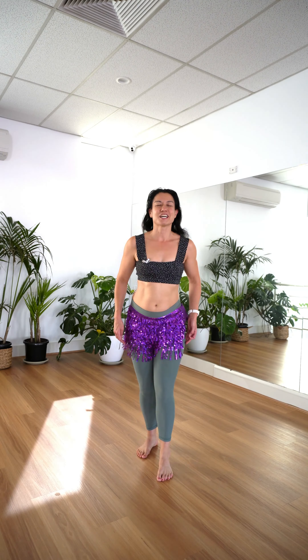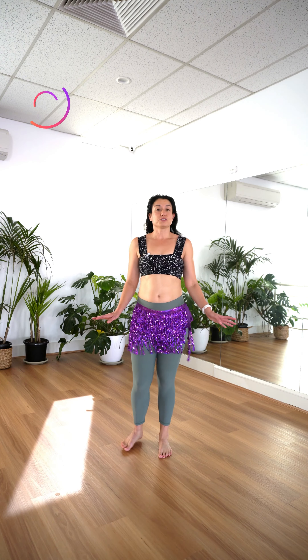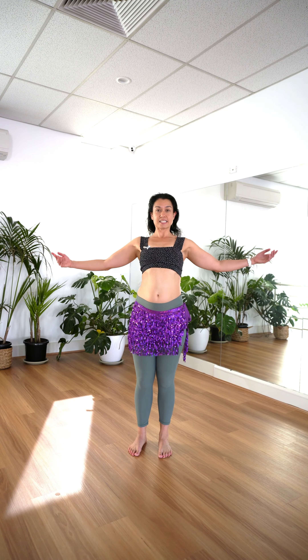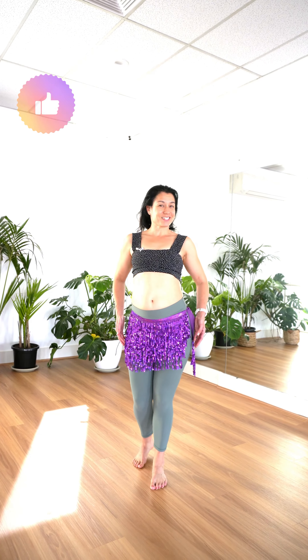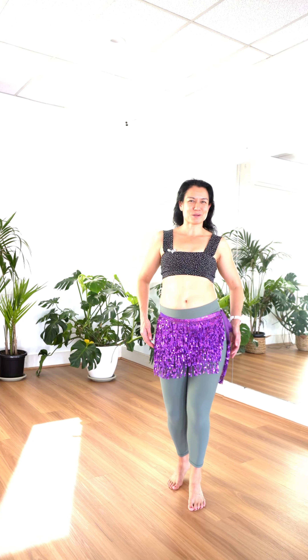Don't overcompensate with your shoulders and your neck — we don't want this to be the reason why this step is called a camel. Do relax through your neck, through your chest, having a little stretch if it helps you to release. Do flow through the move so your audience doesn't know where one part starts, where one part stops.